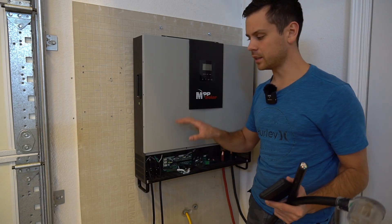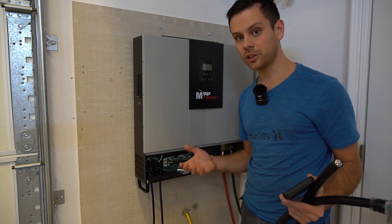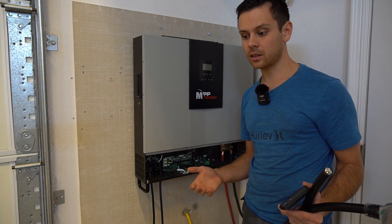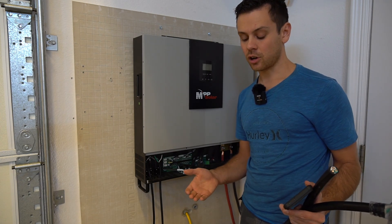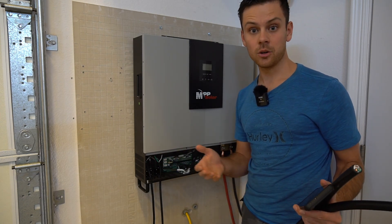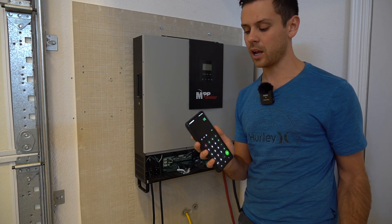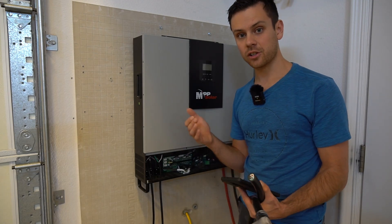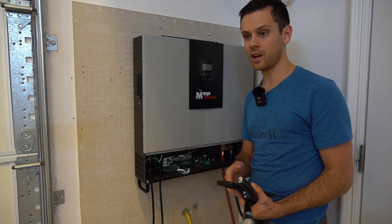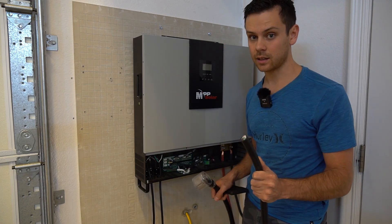Something to keep in mind is the output capacity of this inverter. You will not be able to level two charge at max charge rate. Typically, most Teslas and other electric vehicles charge from 32 amps upwards of 48 amps at 240 volts AC. But with this inverter, you can only charge at 25 amps, so you have to actually change the charge rate in your electric vehicle down to 25. Also, when you attach this cable, you need to secure it so it doesn't get yanked out.